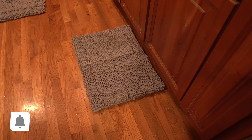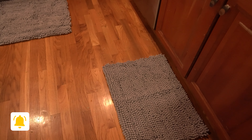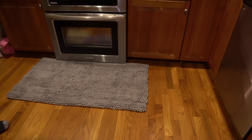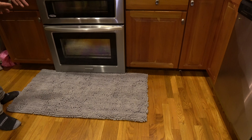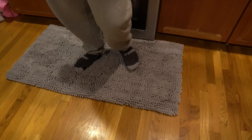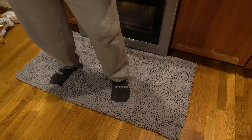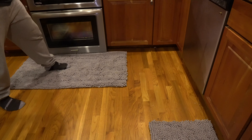Alright guys, so I have it in my kitchen right now — so that's how versatile these are. I have that 17 by 24 right there in front of my sink and then I have the much larger one in front of my stove. We do more cooking than cleaning obviously, so we got the big one here. Let me step on it to show you guys — this feels extremely comfortable. Very padded, so nice.